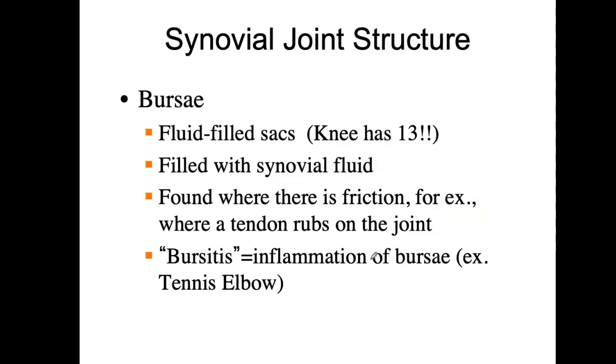In the synovial joint structure, you could also have bursae — bursa for singular. These are other little balloon-like sacs filled with synovial fluid, not fat. They are very important where there may be friction of a tendon rubbing on a joint. Bursitis is the inflammation of the bursa, and it's usually an overuse injury — when a joint gets a lot of repeated usage and a tendon keeps rubbing on these bursae that are trying to cushion it, they can become inflamed, and that is very painful.